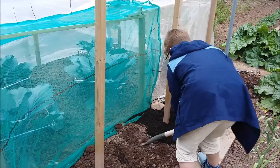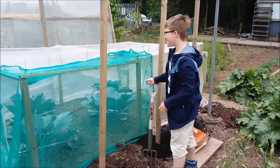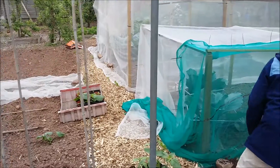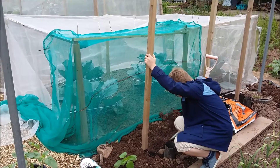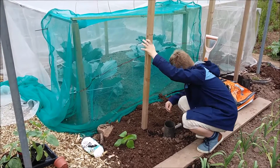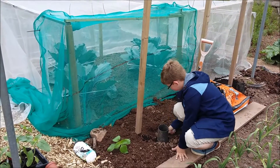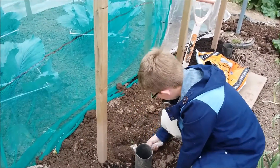Then you have to dig out the hole now don't you James — it hurts your back does it. So what are you gonna do with those pipes? You put the feed in there don't you.